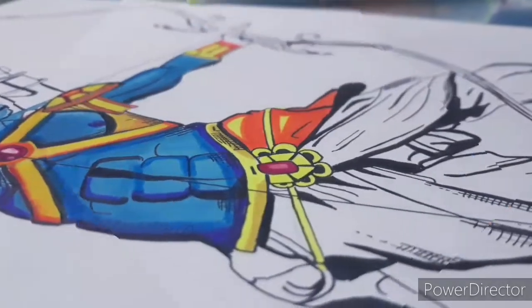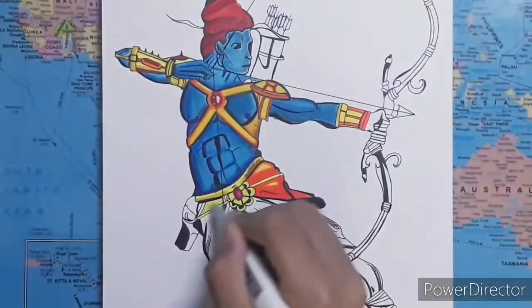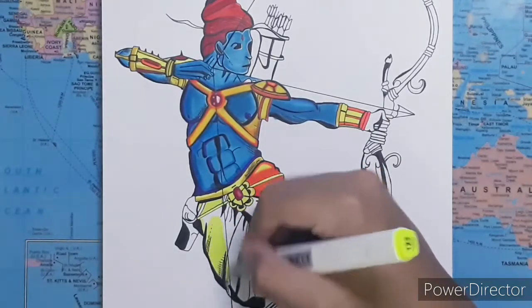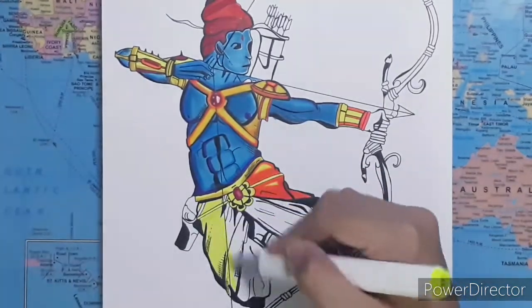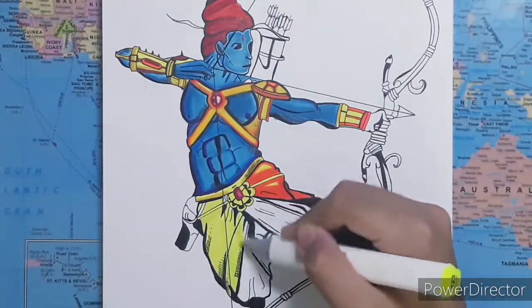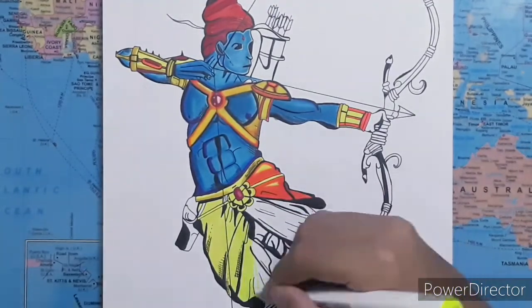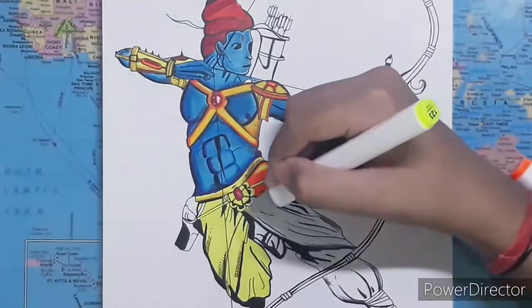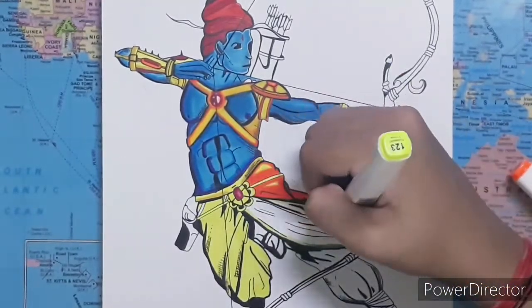I overlaid the lighter color with the darker colors. Now I'm going to do the whole dhoti with the same approach — wherever there is a lighter color in the dhoti I can leave that area, and it will look more realistic and be less shabby.